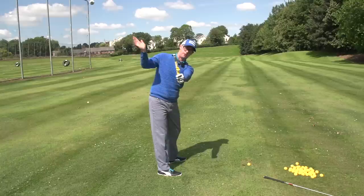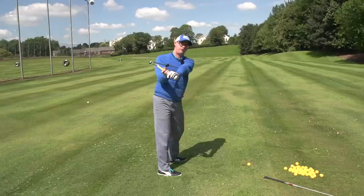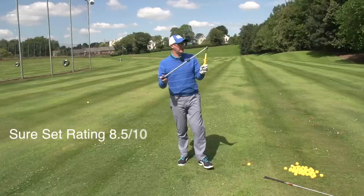A common downswing issue — what people call over the top, a term I don't particularly like — is the club coming this way on the downswing, over the hand plane. You can really feel that with this tool, so you can feel which kind of torques you're putting on that handle through the shaft, up in that left armpit with this little ball. I really like this one. It also works quite well for giving people the feeling of creating some width on the downswing, rather than getting everything to pull in, with that ball stuck up in your left elbow. I like the Sure Set.